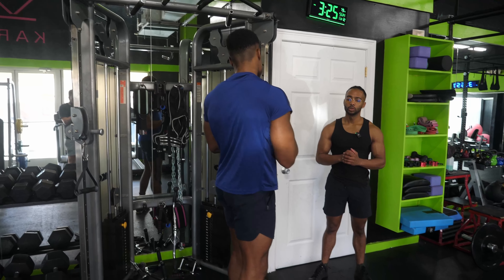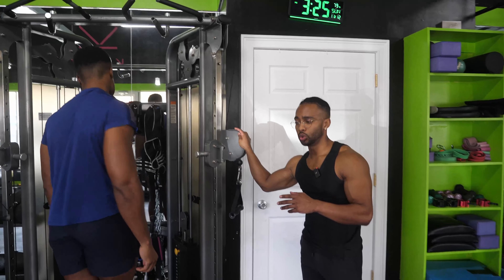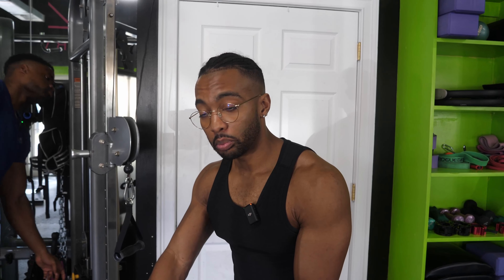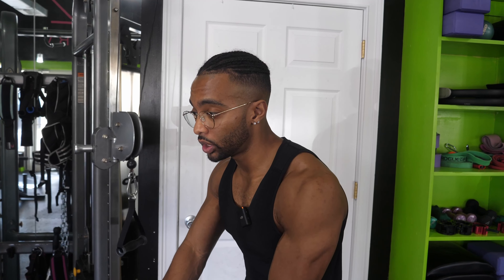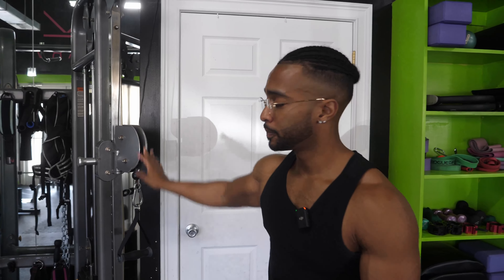We're done with the pallof press — no need to do a whole lot of volume, especially if you've done a single-sided exercise already. The obliques have to work very hard on single-sided exercises to keep you square and upright. On a single-arm dumbbell row, even if you're braced against something, your obliques are working to keep you from twisting. So they've already gotten good work — two sets on top is all we need.